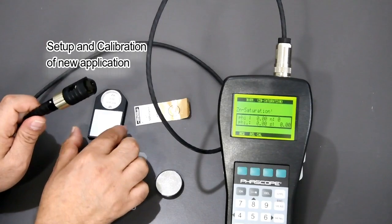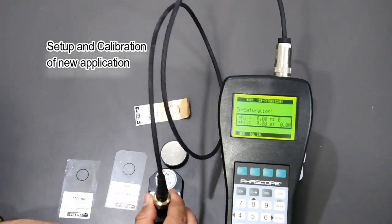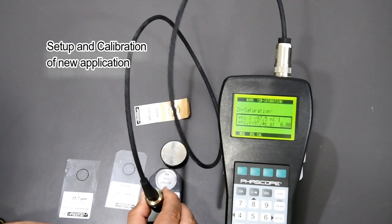It will ask me to measure the zinc saturation. So instead of the ferrous base, I will place the zinc saturation sample and again take five readings.